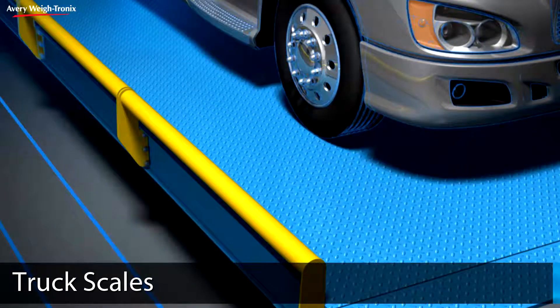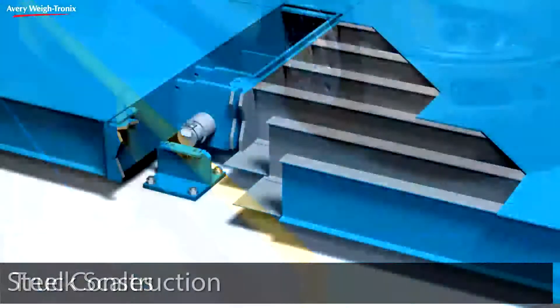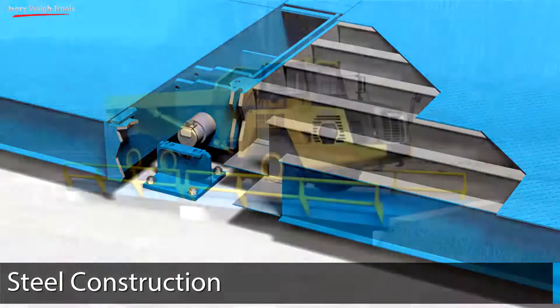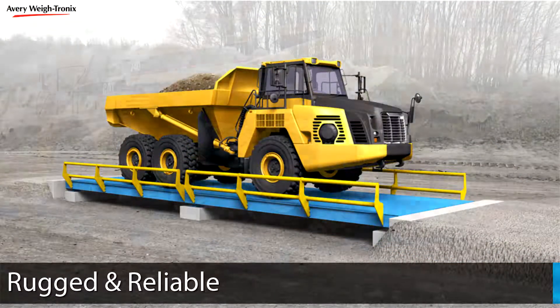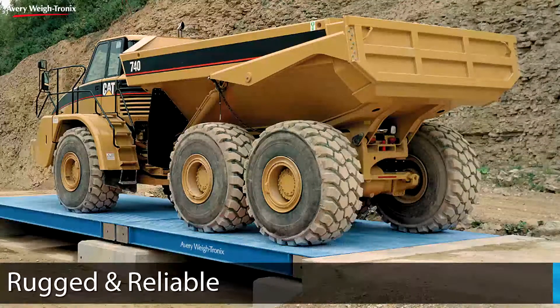Averywaytronics truck scales are strong by design. With more steel where it matters most, truck scales from Averywaytronics are rugged and reliable with long-lasting performance for even the most extreme loads.